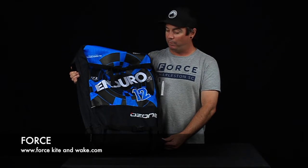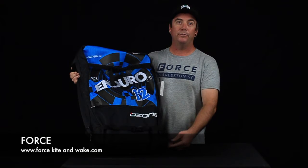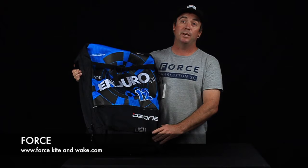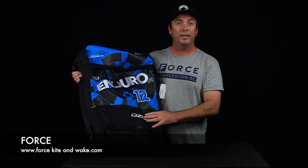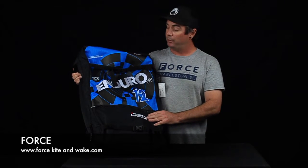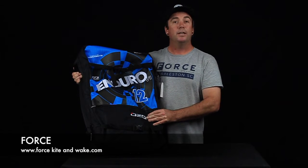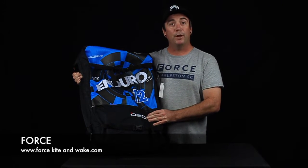Hey guys, Ed Holden back here with a review on the V1 Enduro by Ozone. This kite can do some pretty sick stuff, guys. When you're powered up on this thing, when you're lit and you can start doing your tricks, this kite loves to loop. I'm talking kite loop, legs get ripped over your head kind of fun.